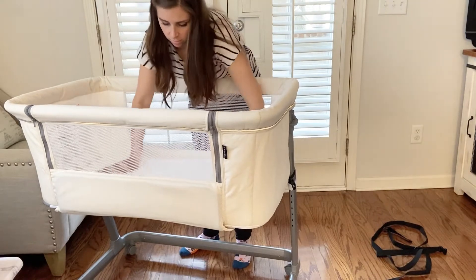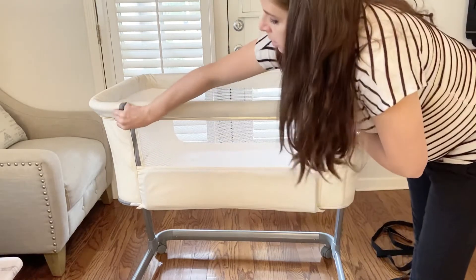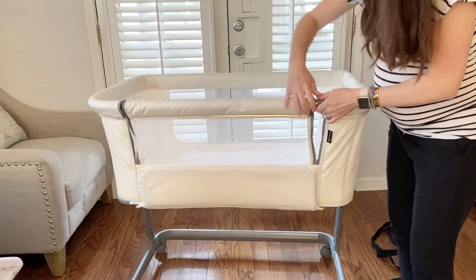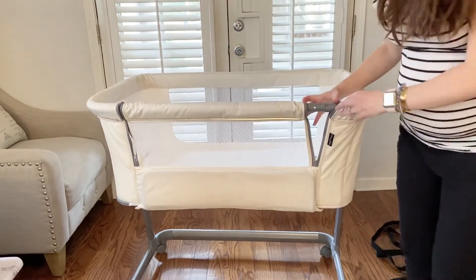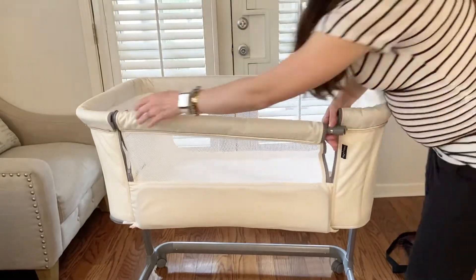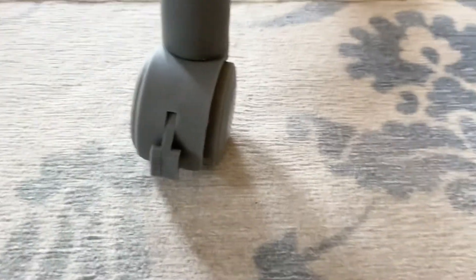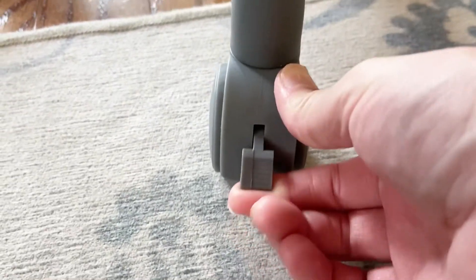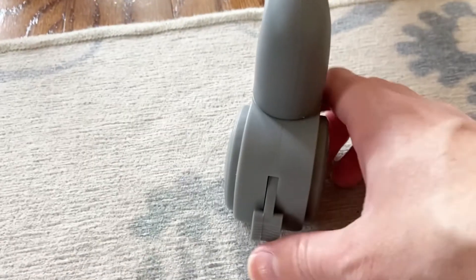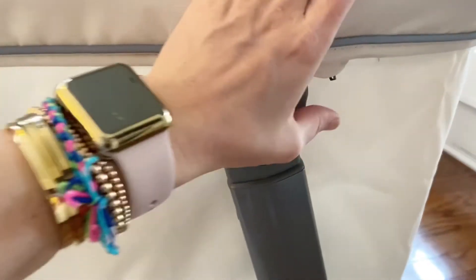So we'll just put that down. To lock into place, just flip this. To adjust the height, you'll just flip this up.